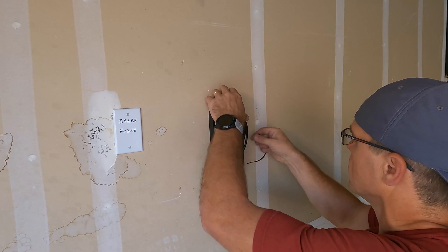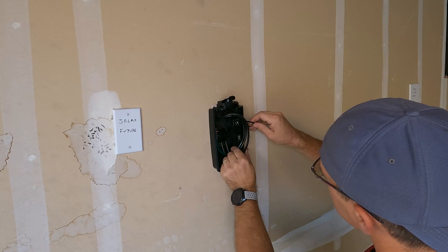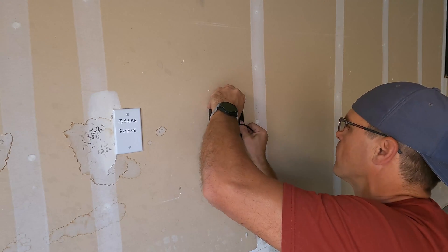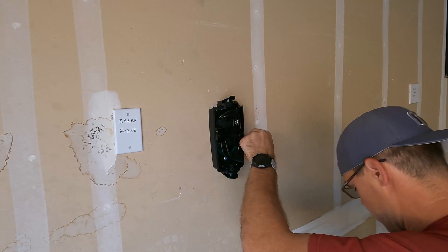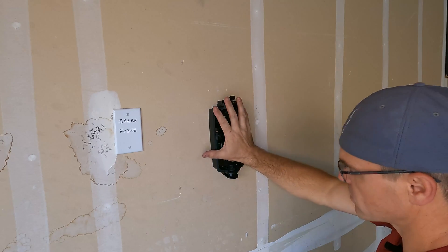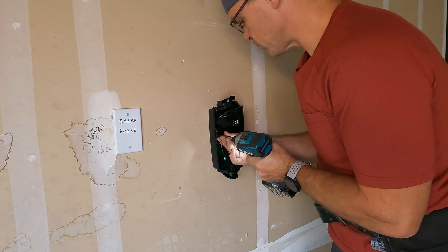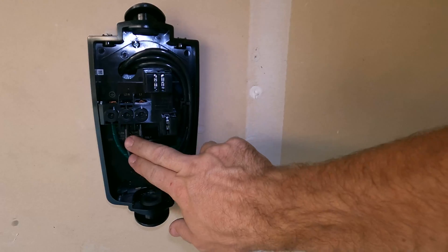We also have a zip tie that allows us to get the wires tucked in on the charger. A zip tie is a really good idea because it keeps the wires tucked in nice and tight. Make sure these connections are tight — give them a tug. The wires are now connected.